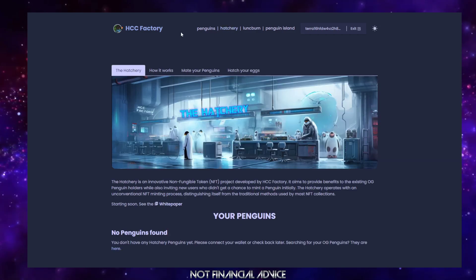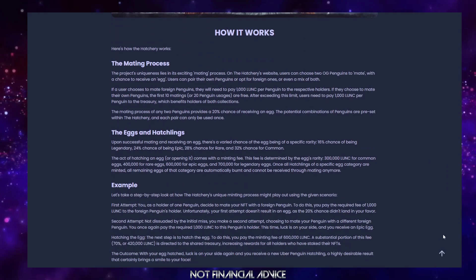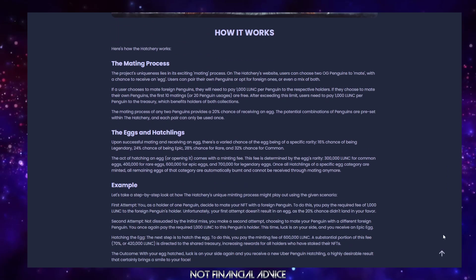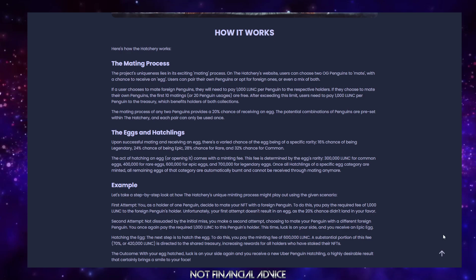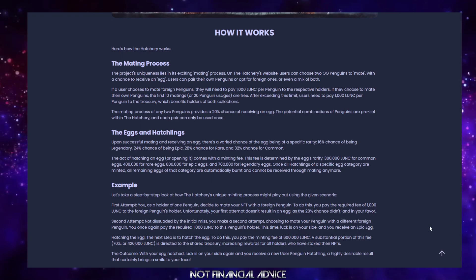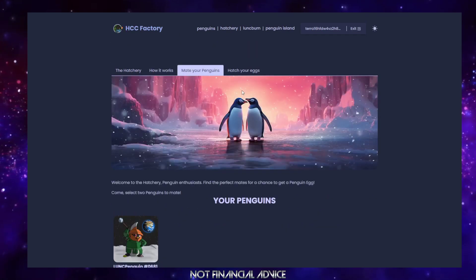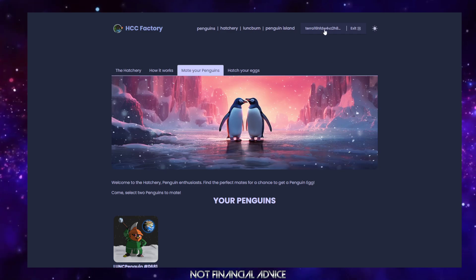Let's head over to the hatchery. There are some new tabs — you've got a 'how it works' tab, which is really important, as well as the white paper. Do give that a read before getting involved in this project. You have the mating process, eggs and hatchlings, and there's an example you can go through and read. I'm just going to simply walk you through how it works.